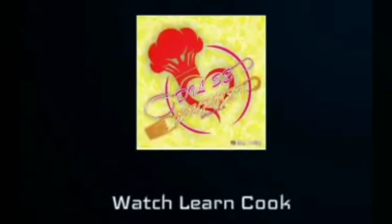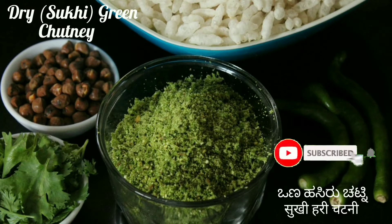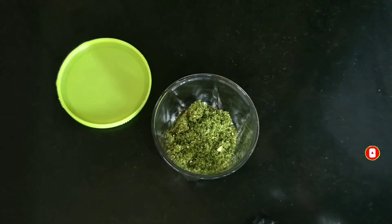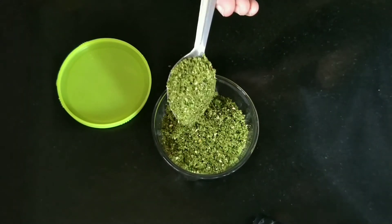Hey foodies, welcome back to my channel! Today we will be preparing dry green chutney for sukha bhel, that is dry bhel. Before we start preparing, if you are visiting my channel for the first time, please do hit that subscribe button and click for notifications in time. This dry green chutney powder is the key ingredient in dry bhel.